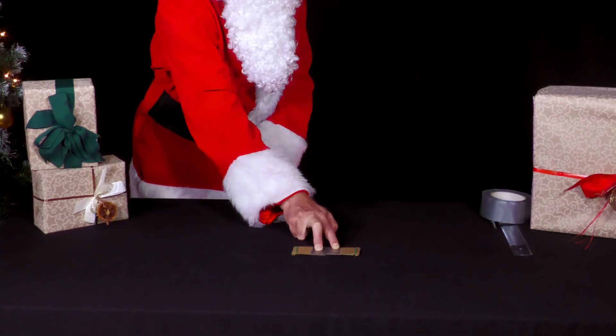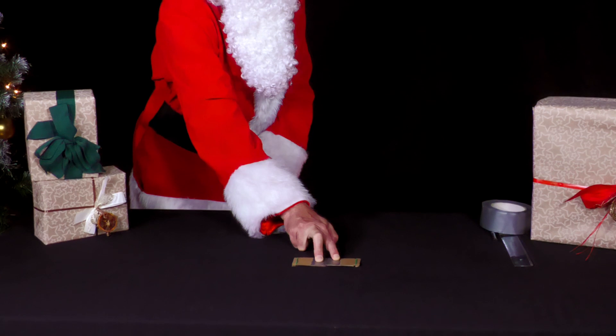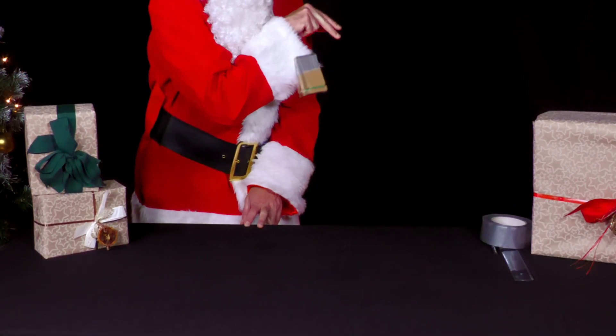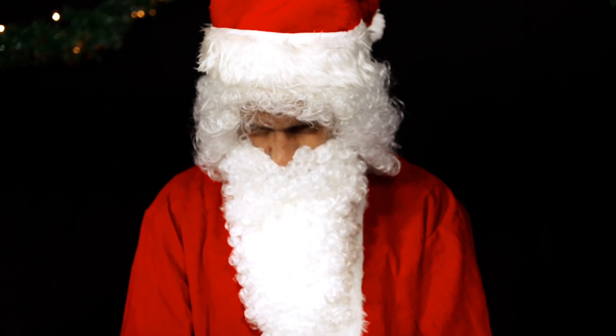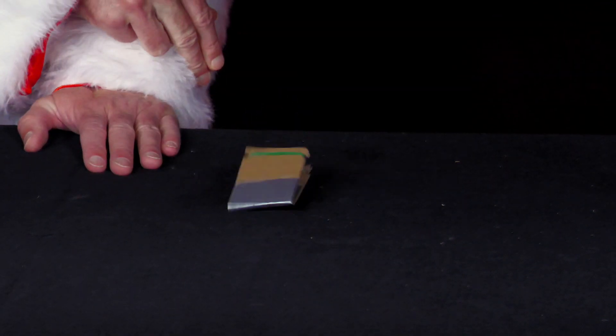The two rubber bands create a lot of tension. As soon as Mr. Santa removes his two fingers from the top of the bouncer, the rubber bands pull the two notched ends of the cardboard strips together. The hinge buckles and the tension is released, allowing the bouncer to jump up much higher than 10 centimeters — up to a meter high.